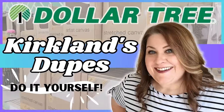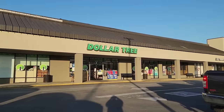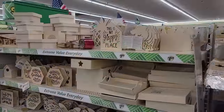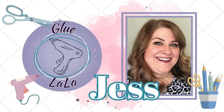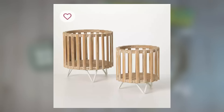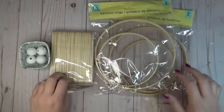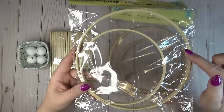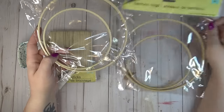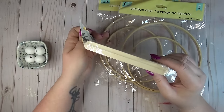In my last video I found a few things off the Kirklands website that I was inspired to recreate using items from the Dollar Tree. This time I'm back at it again with three brand new crafts all inspired by Kirklands. Now that spring is here I'm really inspired to add more greenery and florals to my home decor. From the Dollar Tree I grabbed two packs of bamboo rings — there's two different sizes and I'm also using a pack of craft sticks.